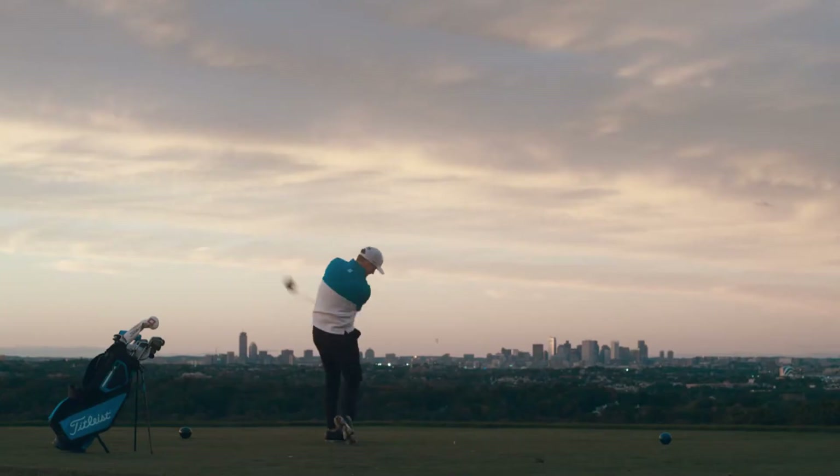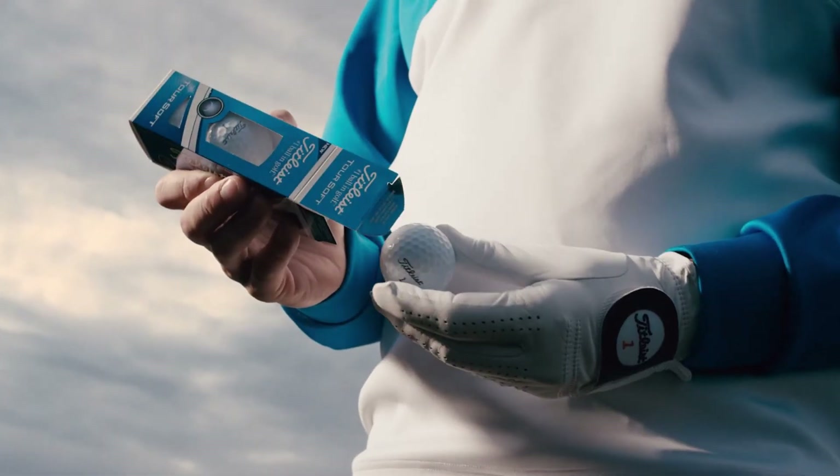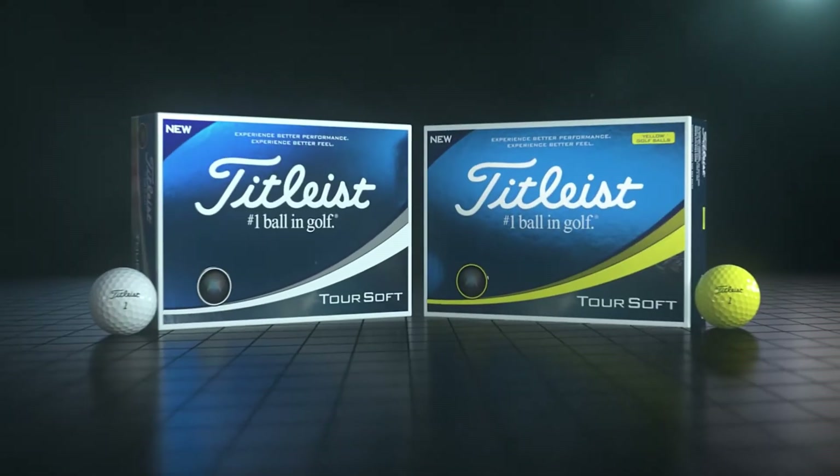Experience better performance. Experience better feel. This is your soft.